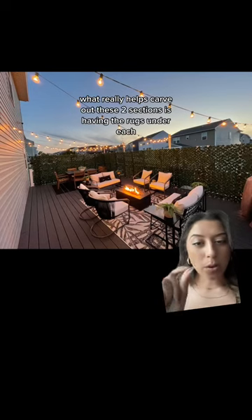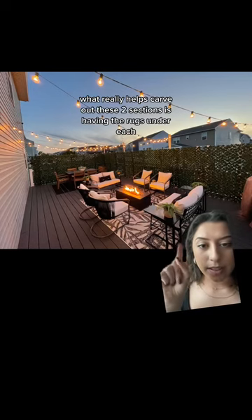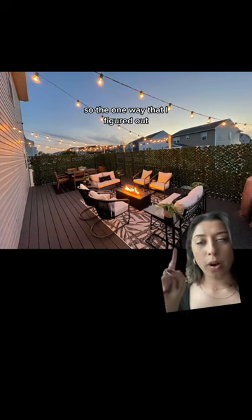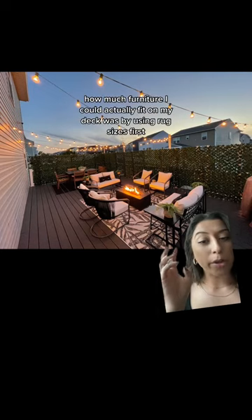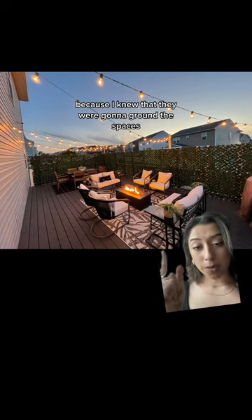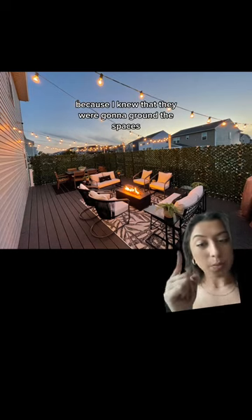What really helps carve out these two sections is having rugs under each. The way I figured out how much furniture I could actually fit on my deck was by using rug sizes first, because I knew they were going to ground the spaces.